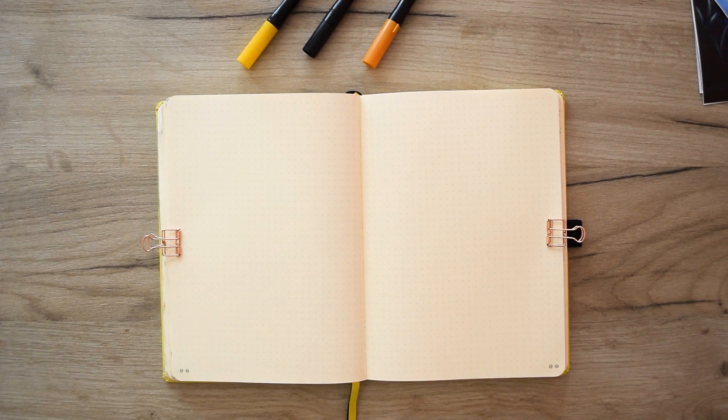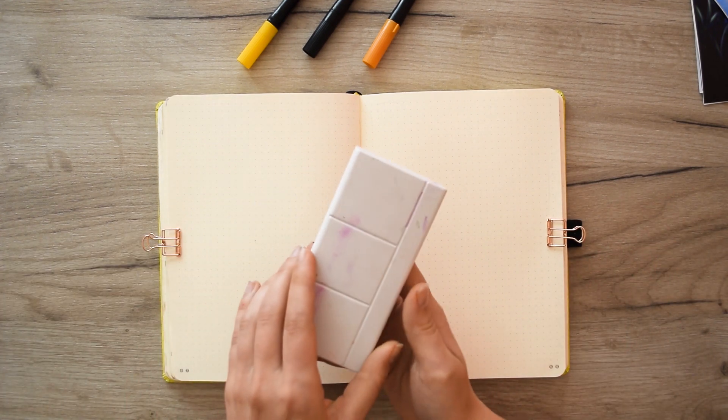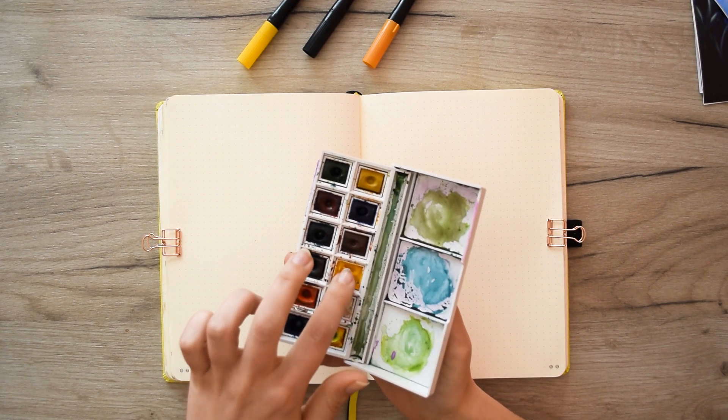For now I'm gonna leave the stickers aside as I'm gonna think about related themes as I promised you. Let's go to our May. I'll use watercolors from Winsor and Newton, and in particular the yellow colors.